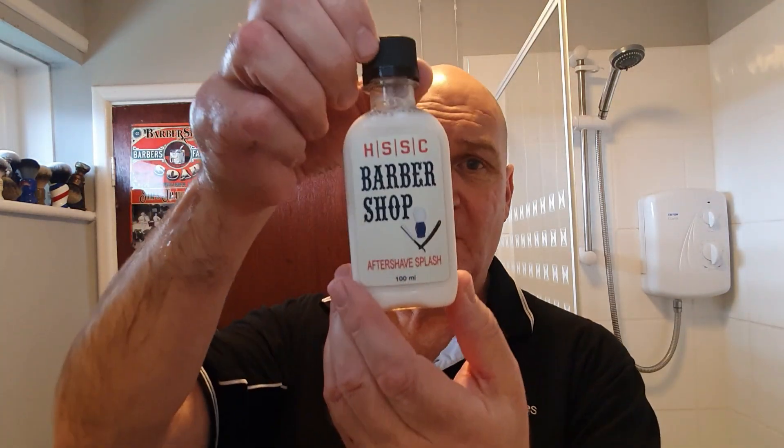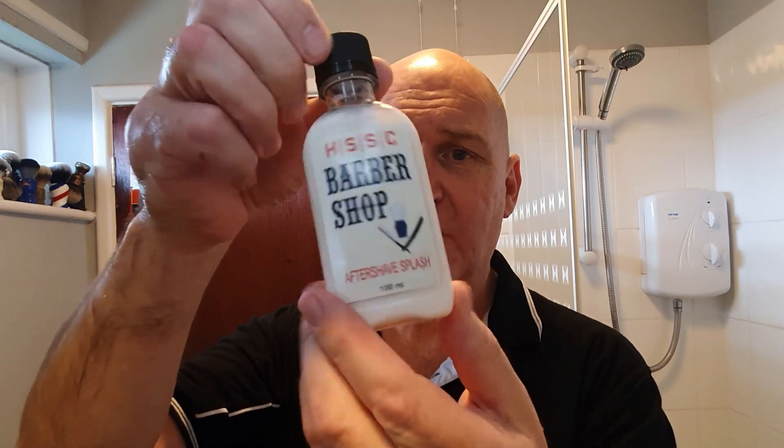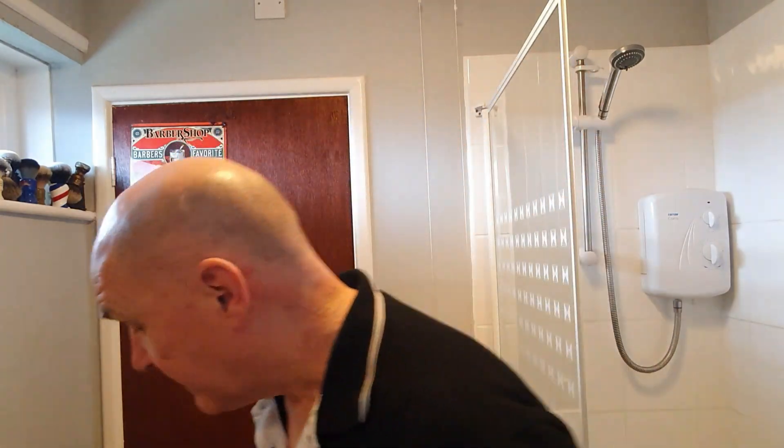After shave — I've got the matching splash. Barbershop, witch hazel and aloe vera based, alcohol free. So it's pretty much akin to the Stirling stuff. And it smells to me exactly like the soap. I'm actually getting a little bit of a tingle on the top lip from that — a little bit of witch hazel doing its job. Great stuff.